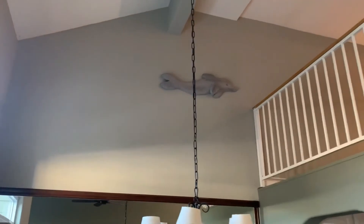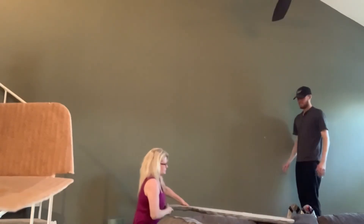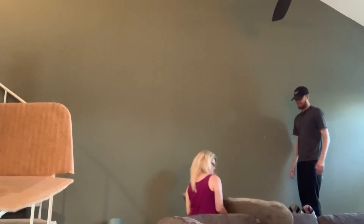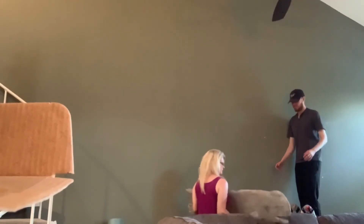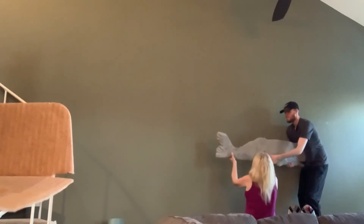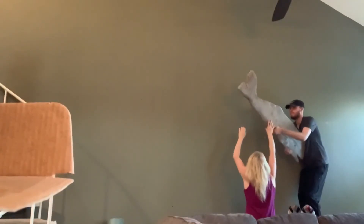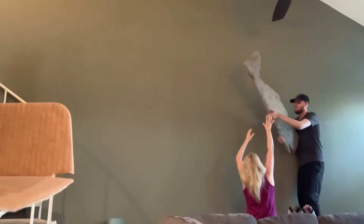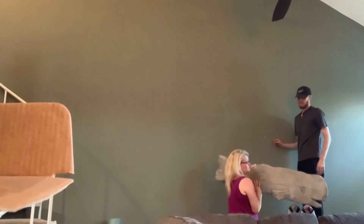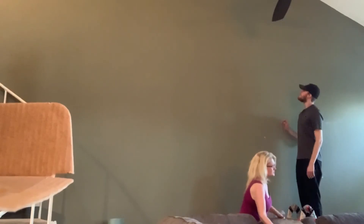Now let's do double that for the whale. Let go of the whale — you're not pulling it the right way. You cannot do that, you have to look the face first. We can't do this, honey. We're going to have to hire someone to do this. This is all wrong and this guy is way too heavy.